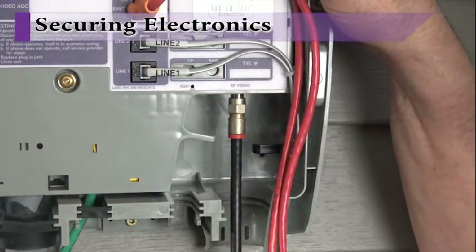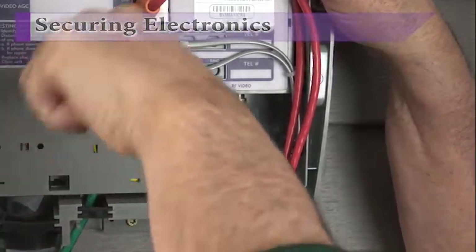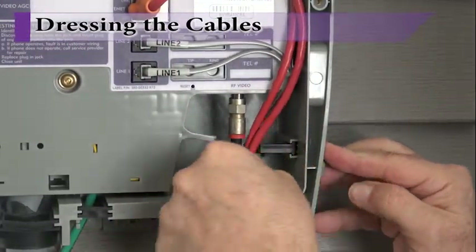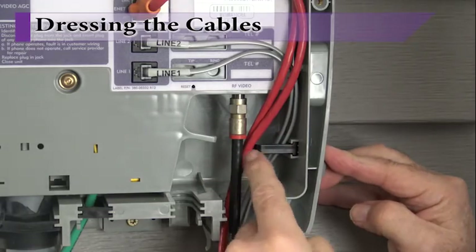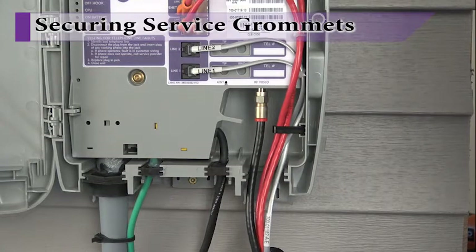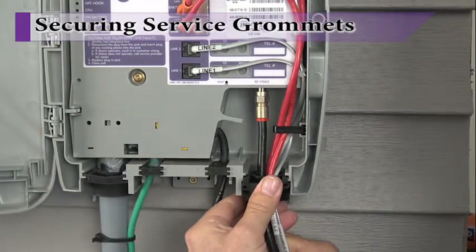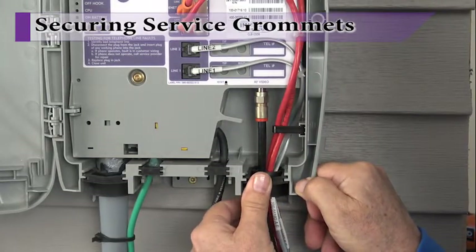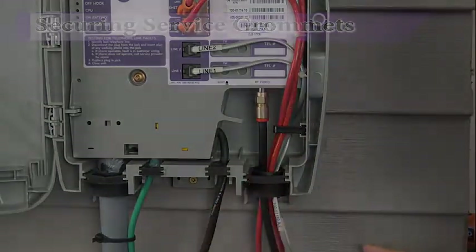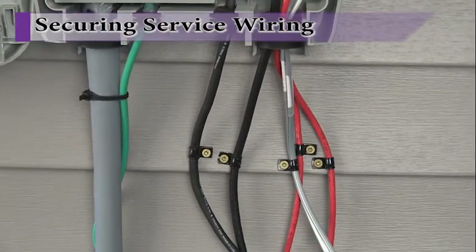With service wiring installed and secured, close the main electronics module and tighten the ground lug post using a hex pin wrench. Make one final check to ensure service wiring is securely connected, is not pinched or kinked, and that cables are tucked safely behind the retaining tabs. With service wiring complete, ensure service wiring is tucked behind the retaining tabs and then install the grommets on the bottom of the enclosure. Make sure there is no interference with the outer enclosure and that grommets are seated securely in their channels. Prior to finalizing the installation, make sure service wiring leaving the enclosure is secure.